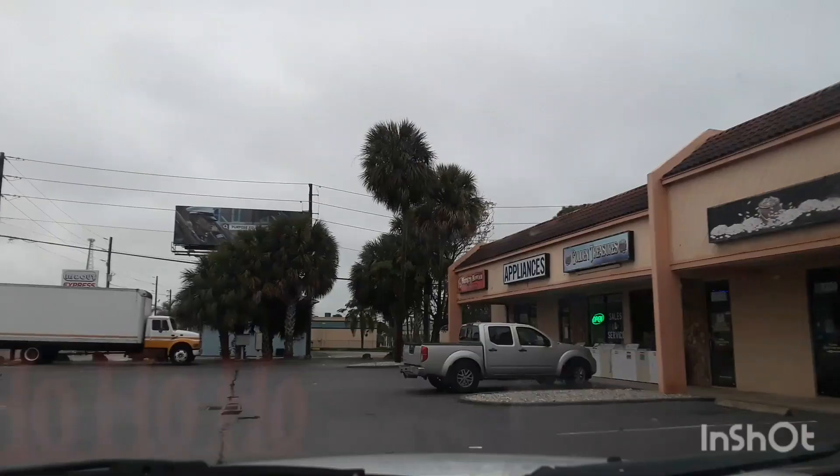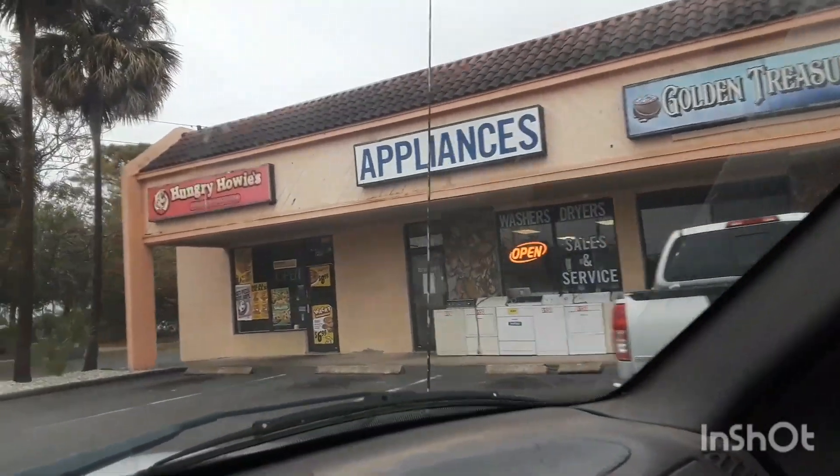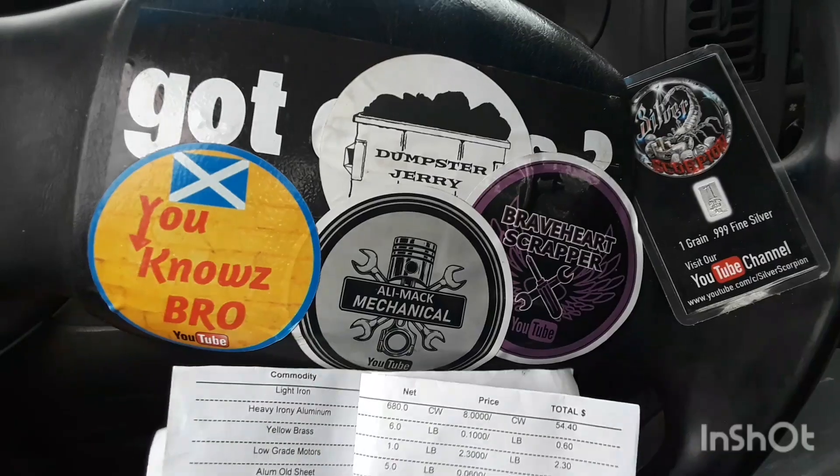Hey, the guys here. Let's see what they got. $30 for the Roper. The Frigidaire they don't want. It's fine — scrap it out.